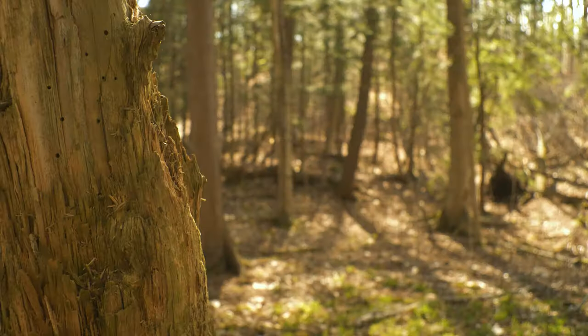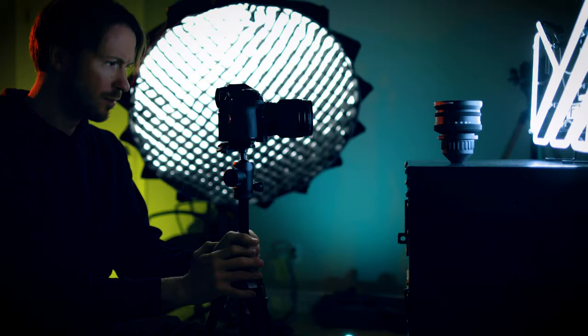Hey guys, my name is Mark, and in this video I'm going to quickly show you how you can get a vertical slider shot like this, this, and this with just a tripod.